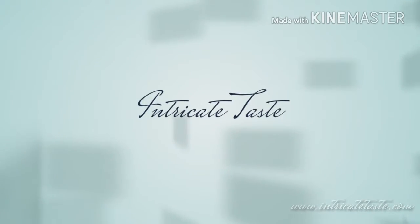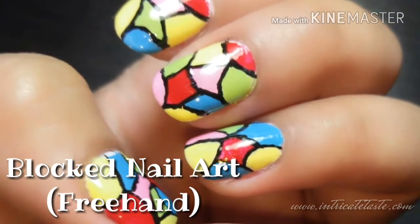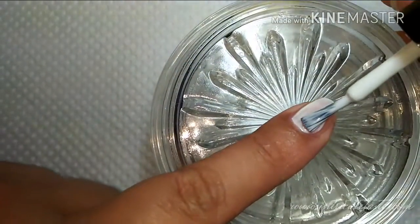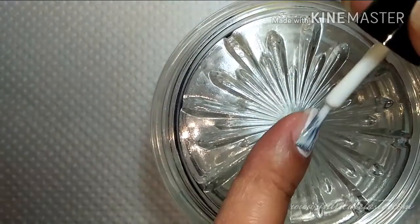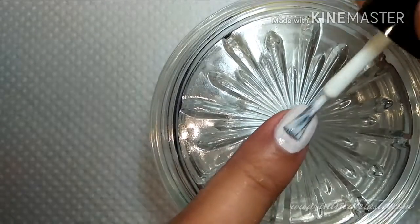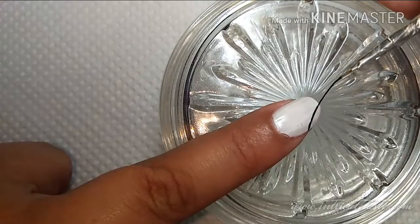Hello guys, it's me again Ayesha, and welcome back to Intricate Taste. Today we are going to do a black nail art freehand style. Begin with any white nail polish as your base color. After it dries, get a fine nail art brush and start drawing your lines.